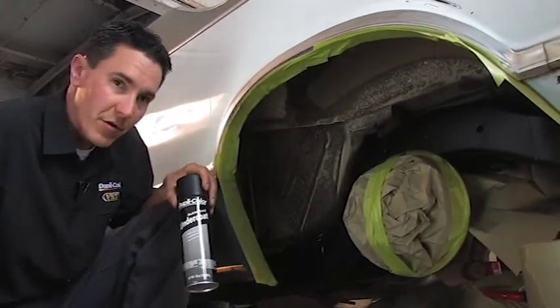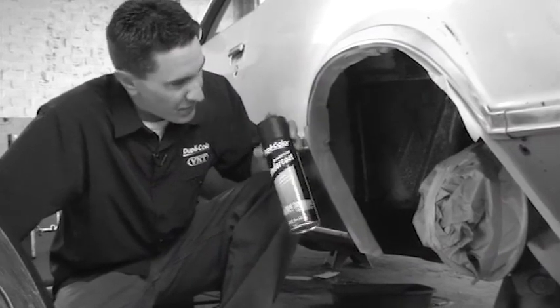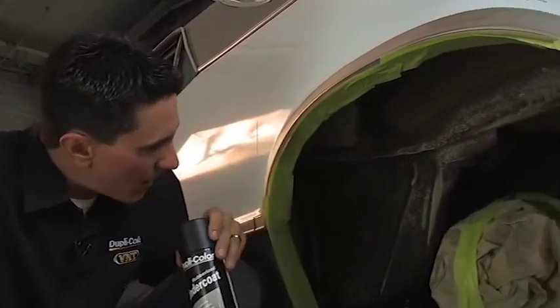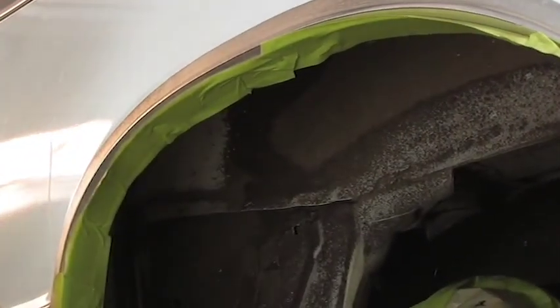When we spray the Duplicolor undercoating on there, we're not going to want to get any undercoating on our freshly painted chassis. What the undercoating is going to do is act as a sound deadener and also a protectant. It'll also give this wheel well a nice fresh new look, because as you can see, a lot of the original factory undercoating is worn away and a lot of the original paint is exposed.